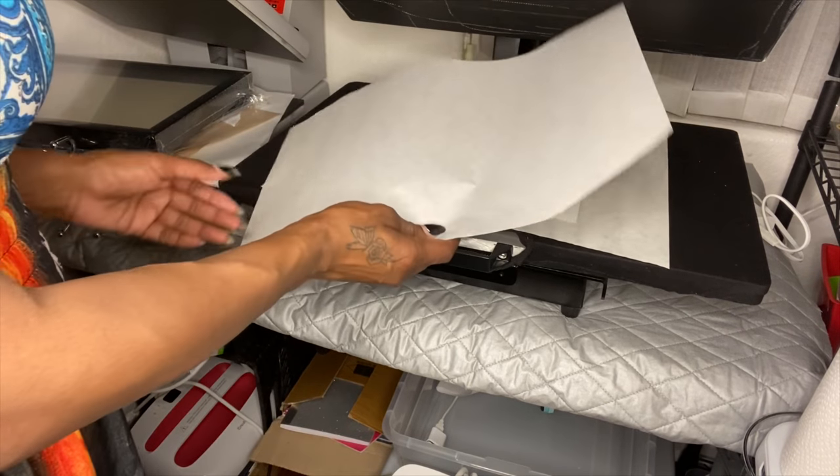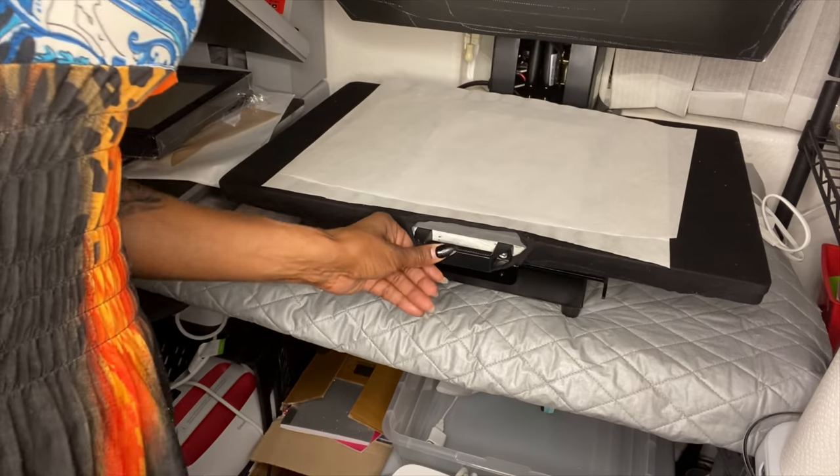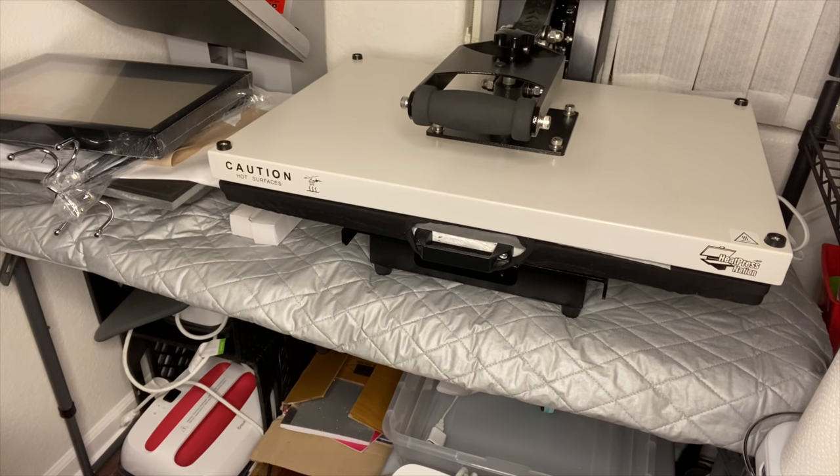I've done the leather keychain before on the same temperature, so we're going to see if this mousepad will work at 385 degrees for 60 seconds.